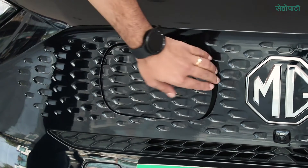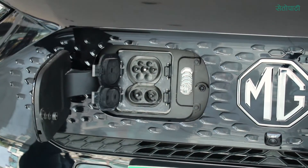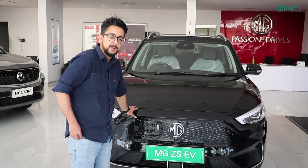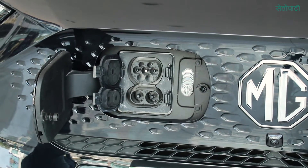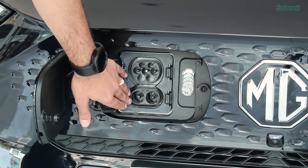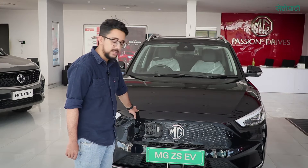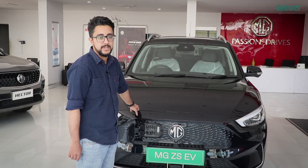We also have a charging point. We can charge both AC and DC. We have a 2kW AC charge. Normally, we charge from 30% and it takes 8 to 10 hours for a full charge. The range is 320 km.